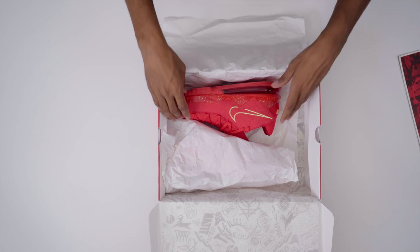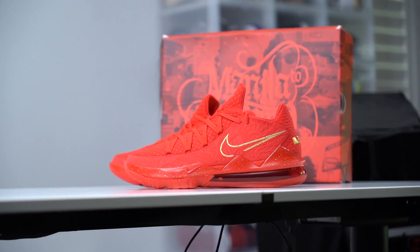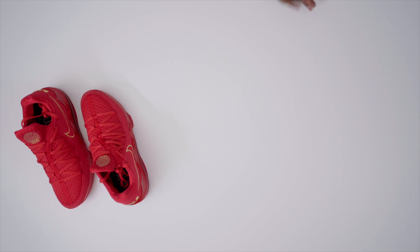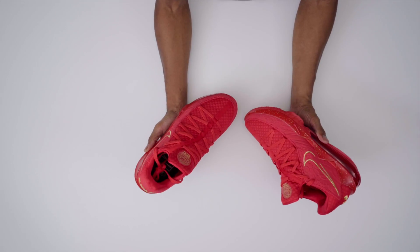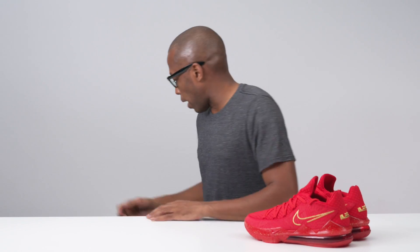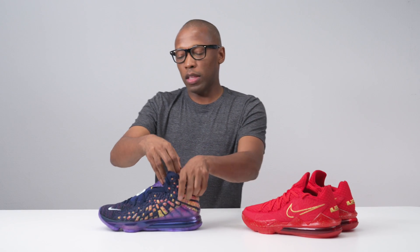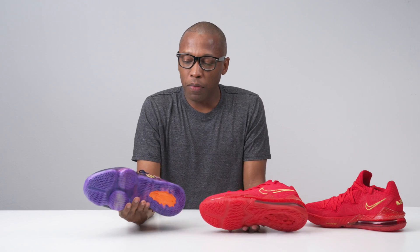But enough of the talk — let's get to the sneakers. And here we go. These are really, really, really good. So this is actually the first LeBron 17 Low that I've had in hand. With everything that's been impacting us lately, I haven't actually had an opportunity to get my hands on the LeBron 17. And you can see there are a few changes they did to the sneaker — changes that Titan did as well as Nike Basketball.